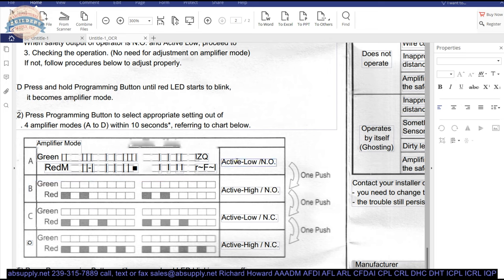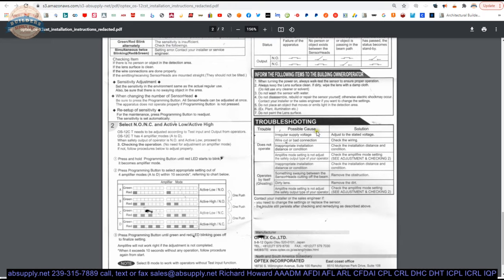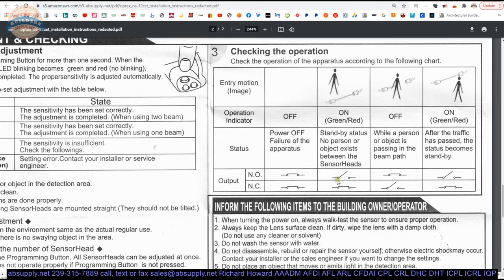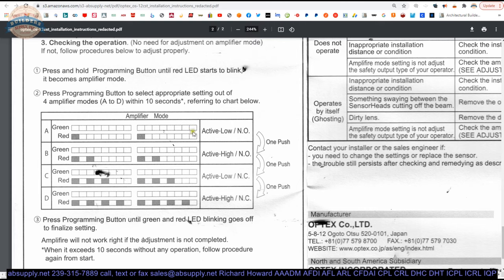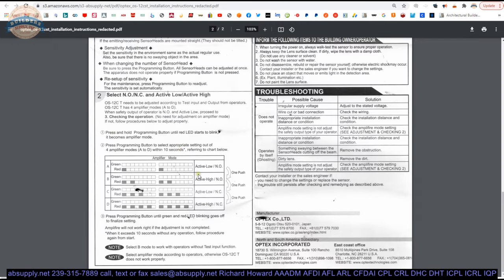Active, low, or high — normally open, normally closed. You are going to get one red blink out of the LED versus two, three, or four, which would show the setting that you are dealing with. A cleaned-up version of that is also shown here. Your settings are based on the blinking pattern. That pretty much wraps up the installation instructions as they stand.